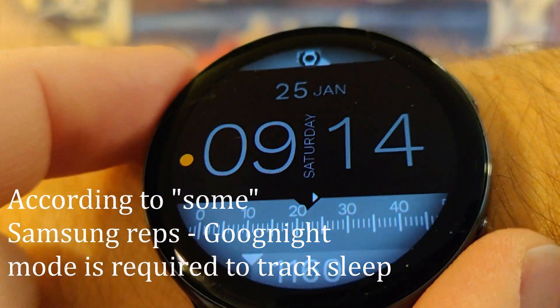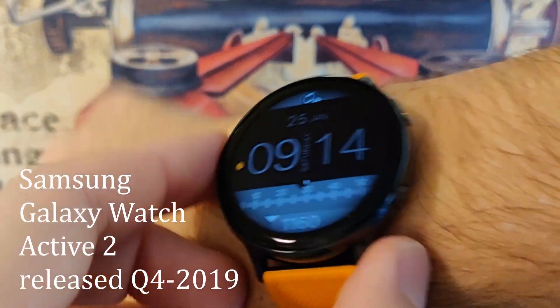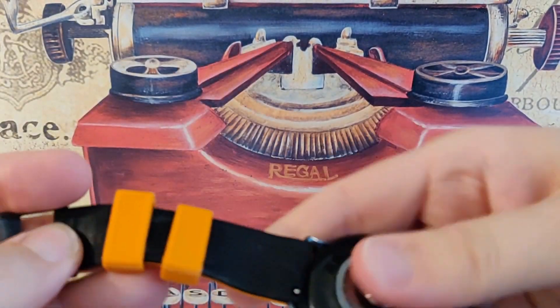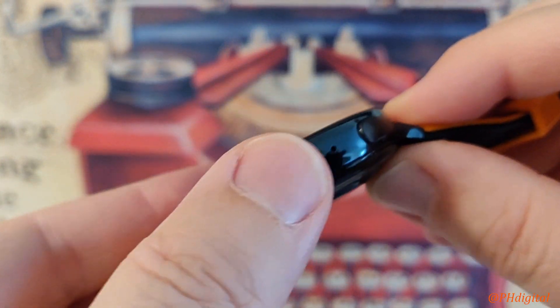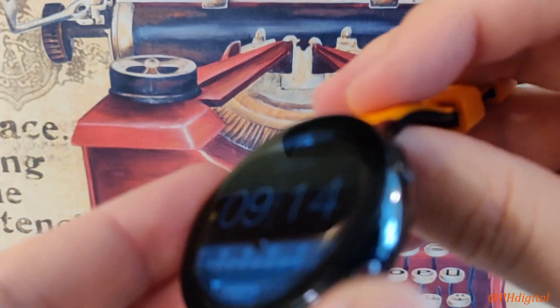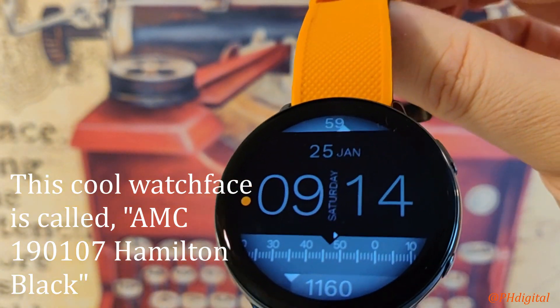And again, this is the Active 2 from the Samsung Galaxy Watch series. This is the month that they said they would be enabling EKG. See how that button's a little different? That was not on the original Active Watch. So hopefully Samsung will deliver this time. We'll find out.